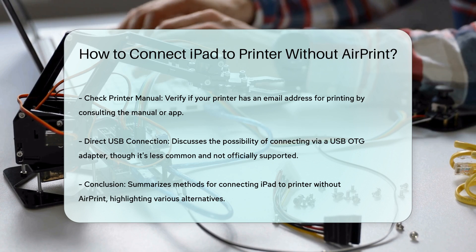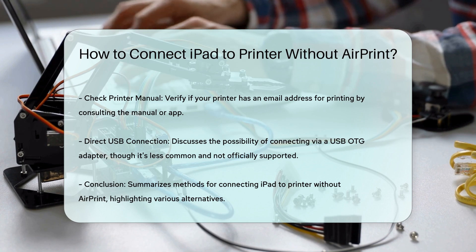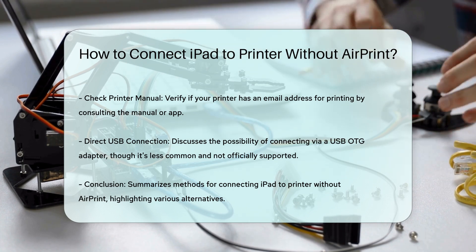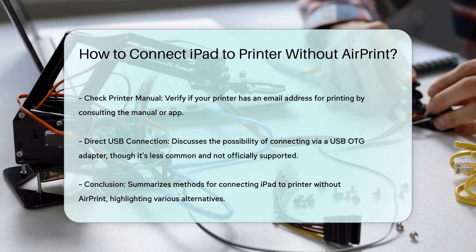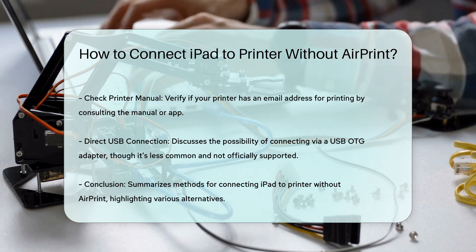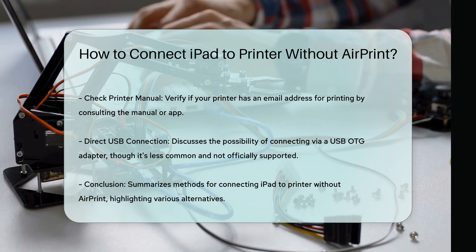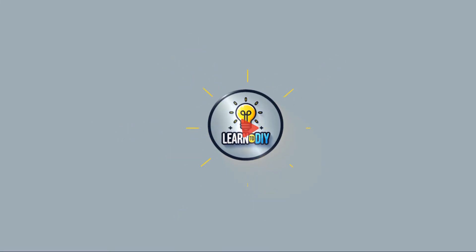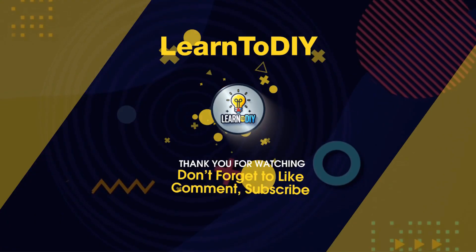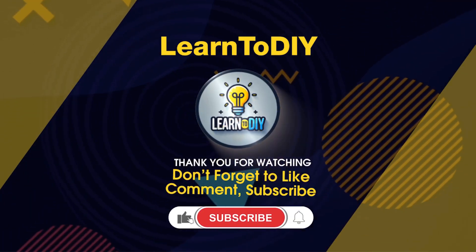In summary, connecting your iPad to a printer without AirPrint involves using the manufacturer's app, third-party apps, email printing, or in some cases a direct USB connection with the right adapters. Each method has its own set of steps and requirements, but they all provide viable alternatives for printing when AirPrint is not available. For more information, please visit our website at www.patreon.com.au.